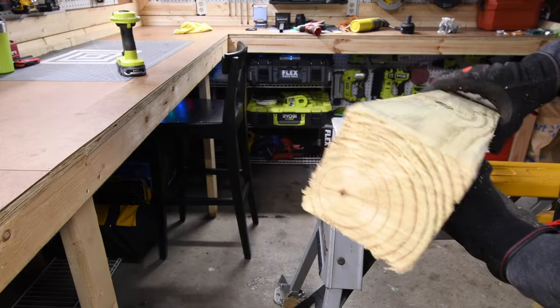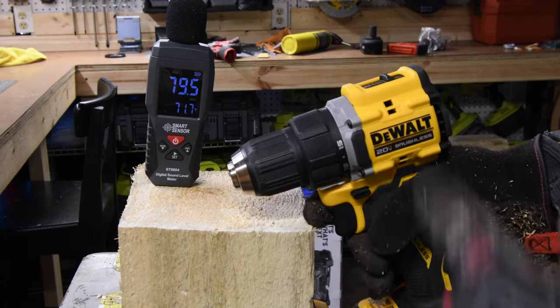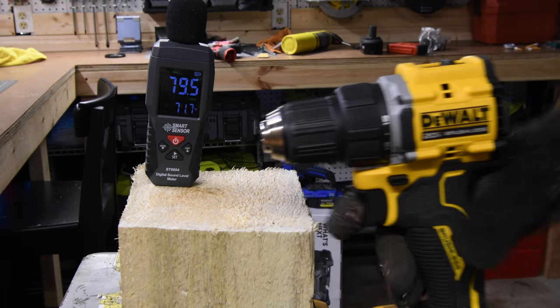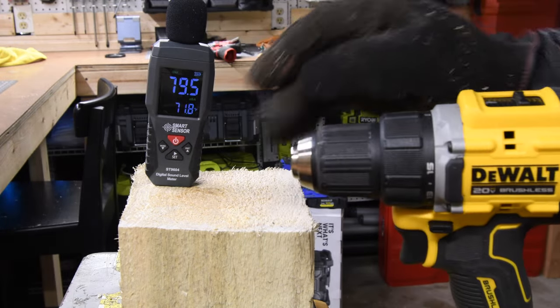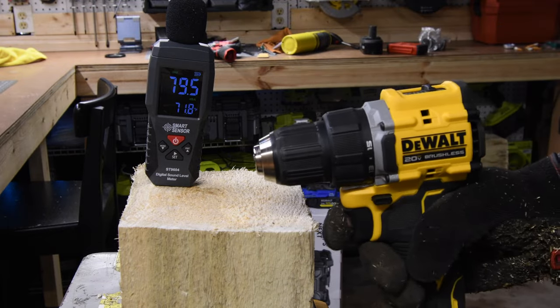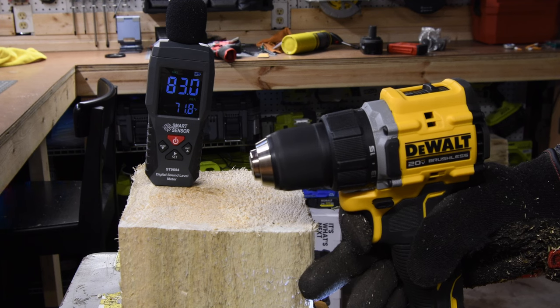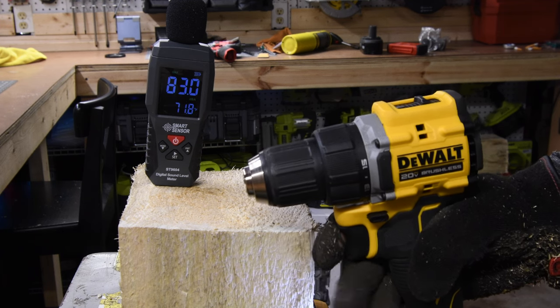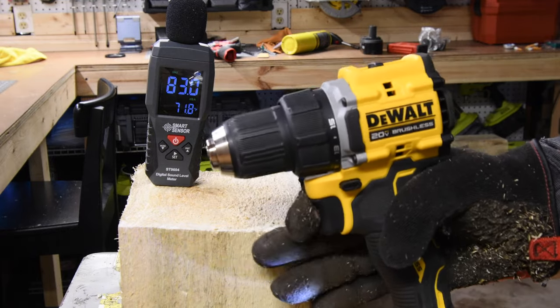That was on a pressure-treated 4x4, by the way. Let's test out the decibels really quick — let's see how loud this actually is. I have it set to max so whatever the loudest sound is, it will record and keep it. 83 decibels on speed one.